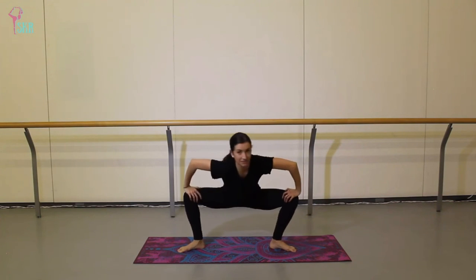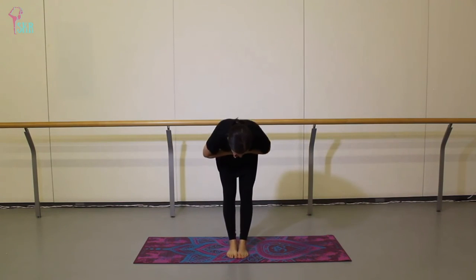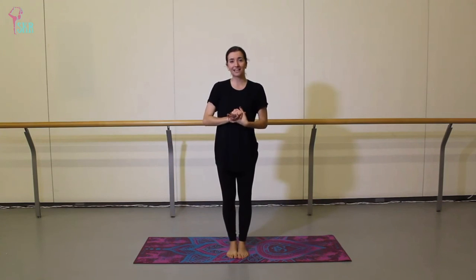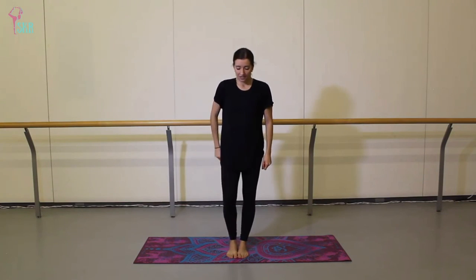Back to center, push through those legs all the way to stand, and toe-heel your feet in. Bring your hands together in front of your heart — namaste. Thank you so much, dance teachers, for doing this practice with me. I hope you feel nice and ready for your night of teaching ahead. Please don't forget to like and subscribe to SKR Yoga and Wellness — I release new videos every single Friday. See you on the mat again soon, bye.